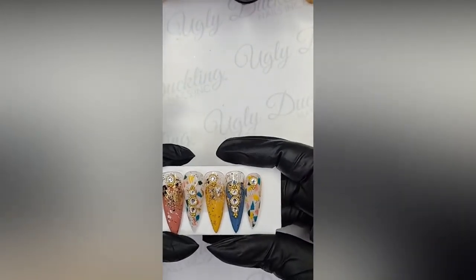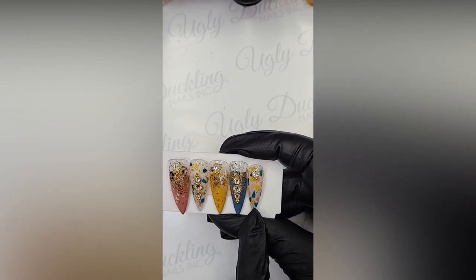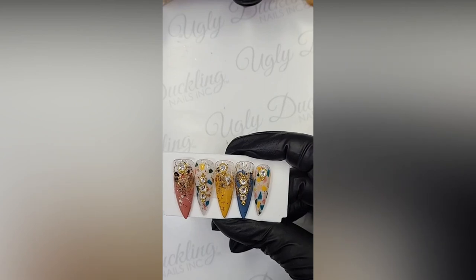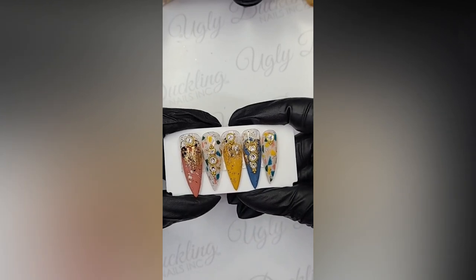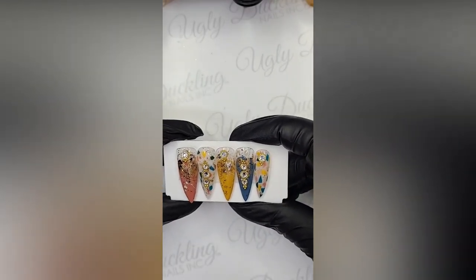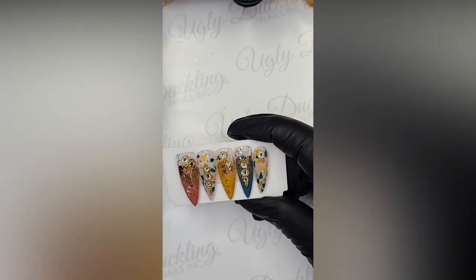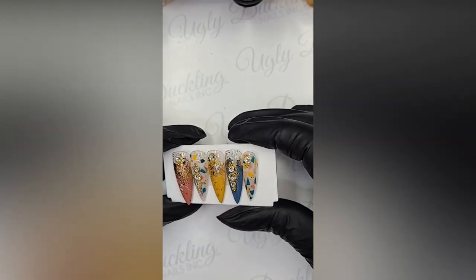This is the design we're doing today, and it is a mixture of a terrazzo tile pattern along with some abstract nails in some muted primary colors. I chose this design because I could show you guys a couple different techniques, and also it's something that can be super versatile - you can change the colors to whatever color palette you're working with. We're going to hop right into it and start off with the terrazzo tile nail.